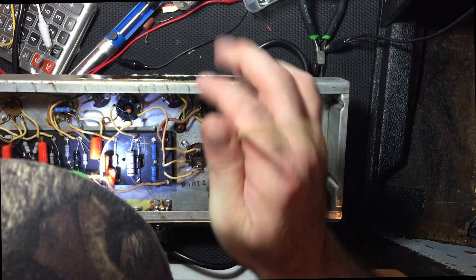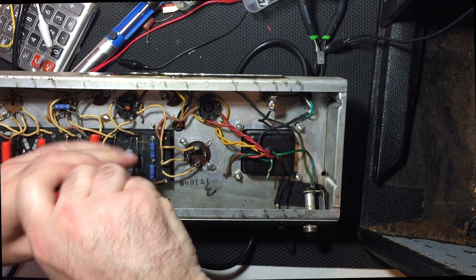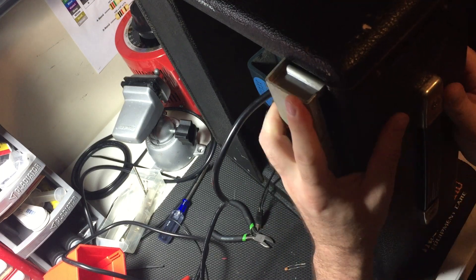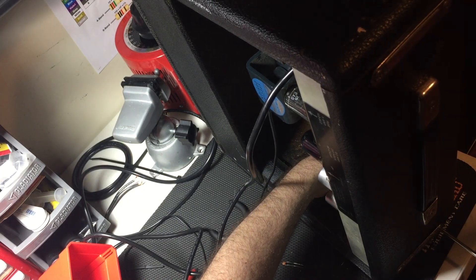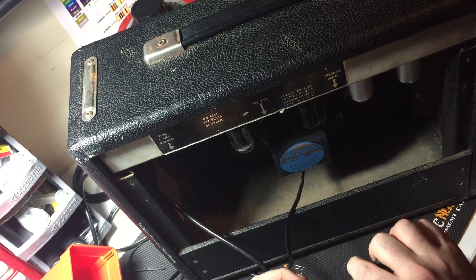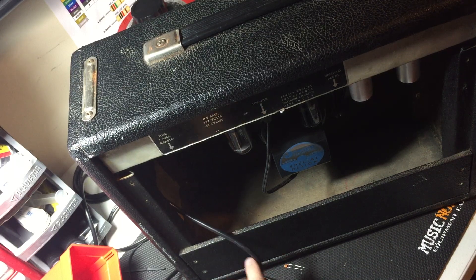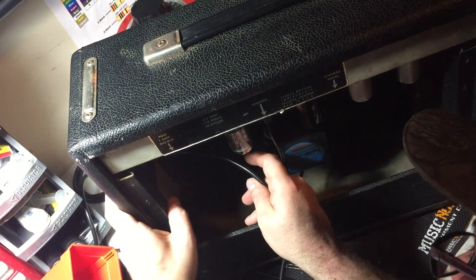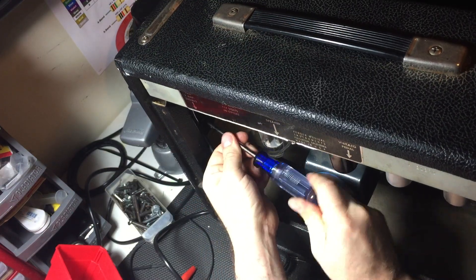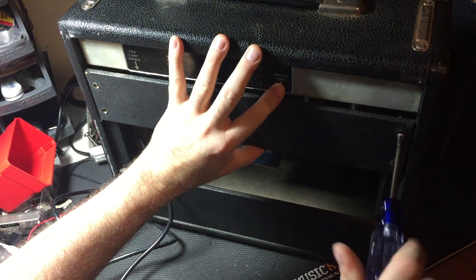Now I need to tackle this loose board on the bottom, which could cause shorting within the components. I've found some appropriate screws that will screw into the chassis and I'll put everything back into place as Leo Fender intended. Now to slide the chassis back into place and replace all four retaining screws and nuts. The speaker jack isn't fitting very well so I'll tighten it up and reinstall it. It looks like there's supposed to be some sort of strain relief on the power cord, so I'll dig through my collection and see what I have to replace it with.